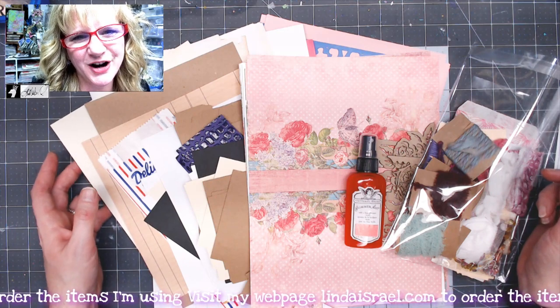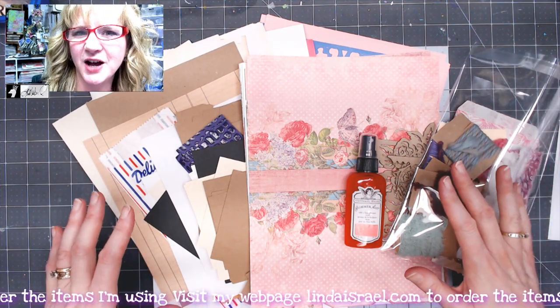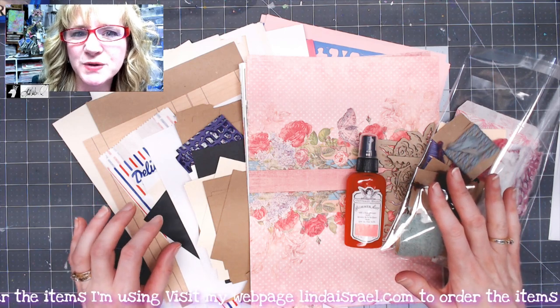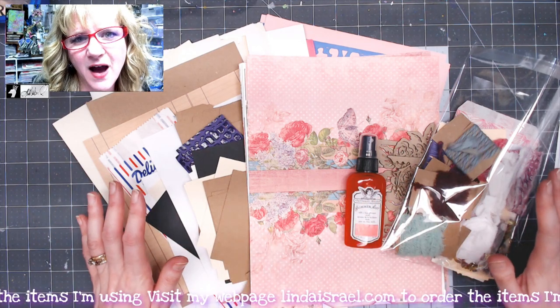Hello everybody, Linda Israel here. Thank you so much for watching. Today I'm going to share with you the contents of the Enchanted Rose subscription box and add-on kits. Right off the bat you get this fabulous kit full of amazing items to make your own junk journal.